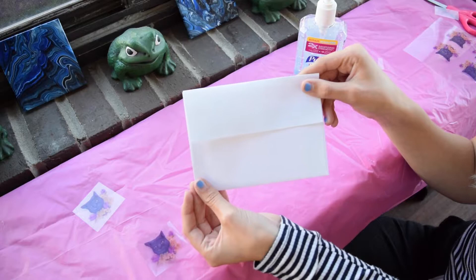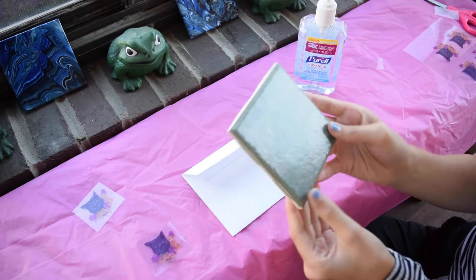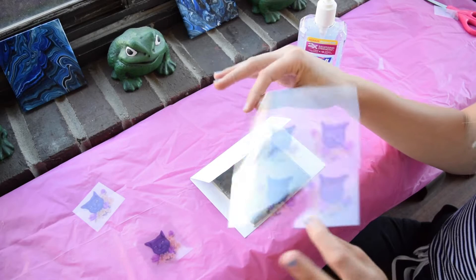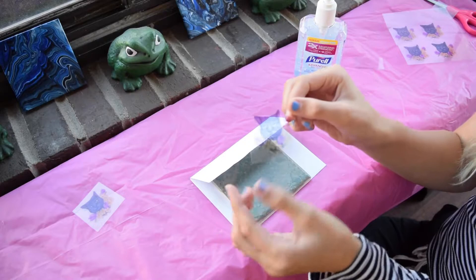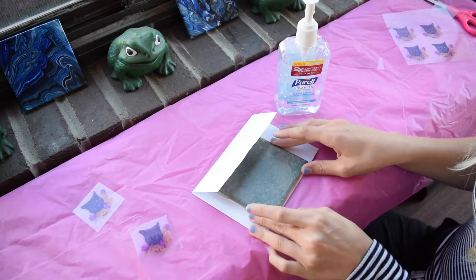Today we'll be showing you the alcohol transfer process. We'll be using Purell hand sanitizer to transfer an image to this envelope. I suggest using something thick — it could be cardboard. Here we're using a tile basically just to separate the piece of paper you're transferring your images on from the other ones, because the hand sanitizer is going to leak through the paper and you don't want the other sides to be affected. I have my images printed on DAS Transfer Film, so that's how I will be transferring these images today.